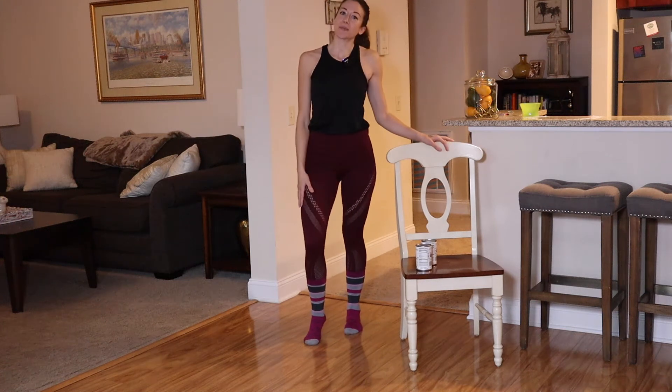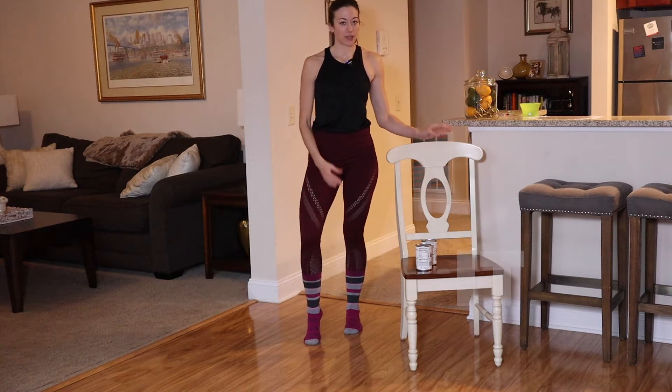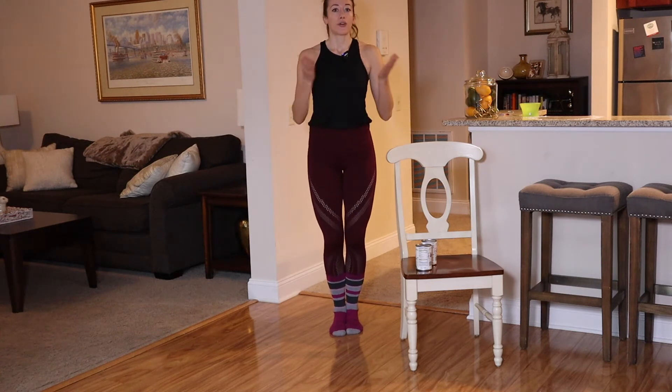Hey there, and welcome back to another episode of HomeFit Quarantine Edition. Today is going to be focused again on my mature audience — anyone who is considered a senior or active older adult, anyone struggling with arthritis, just coming back from an injury, struggling with range of motion, or just looking for something a little more low impact on the cardio side.